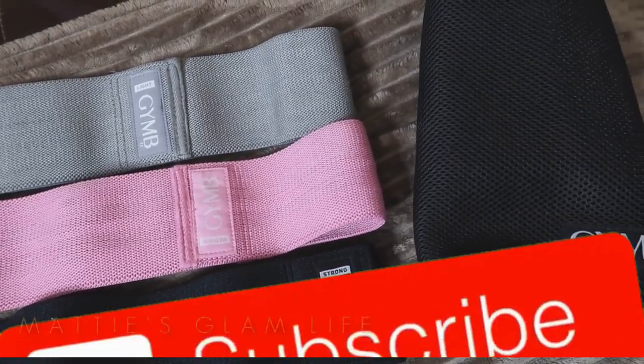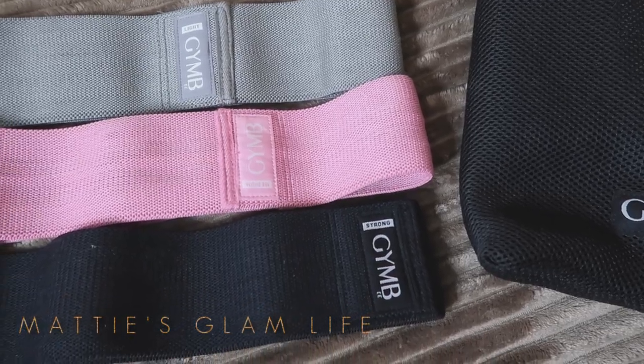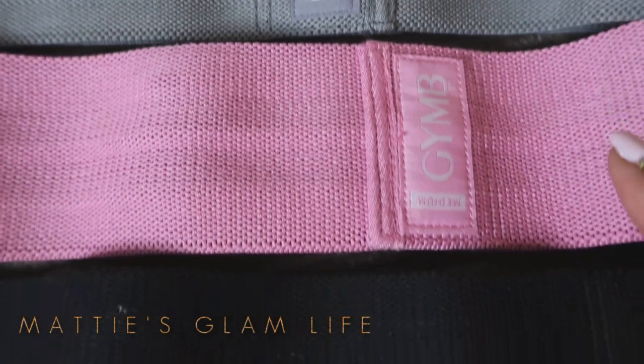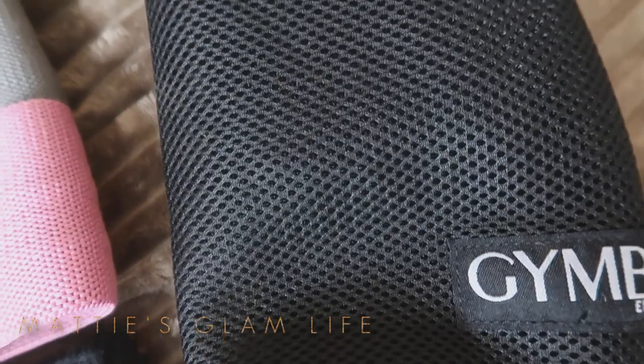This is the perfect Christmas present for this season, especially if you know someone who is trying to get their bum gains right. These are resistance bands and in here you get three resistance bands: you get light, medium, and strong, and you also get your own little pouch to store them in as well.